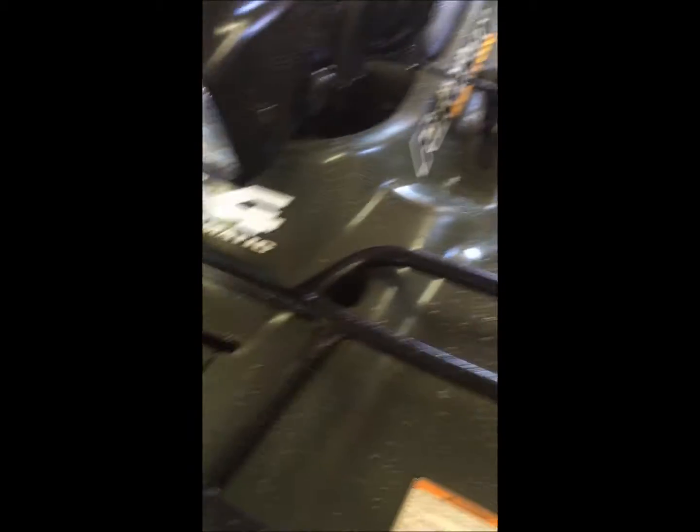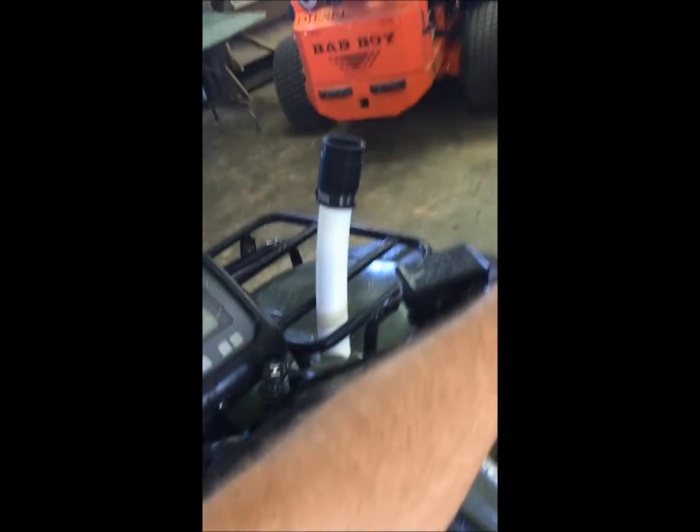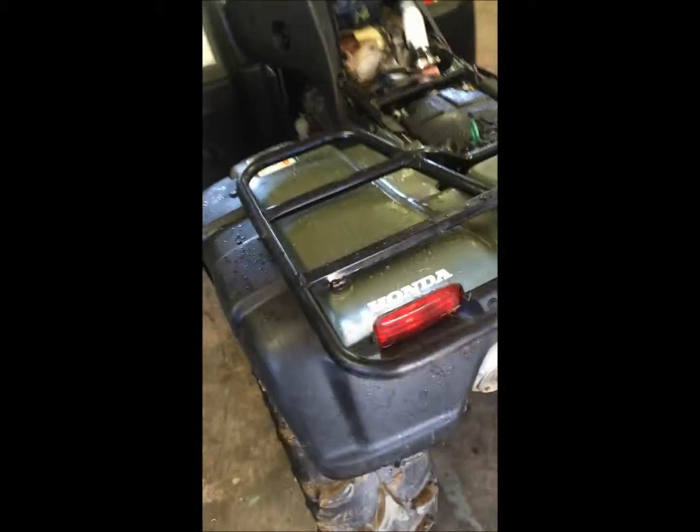I cut the hole here at two and an eighth inches — this is temporary; you'll see the final result at the end of the video. I just gave it a run and everything runs great — cranks up perfect. No jetting was done, but the bike does have a K&N air filter, so that may make a difference for some of you. It revs up high, runs good under load at half throttle, and the test run in the field went really well.